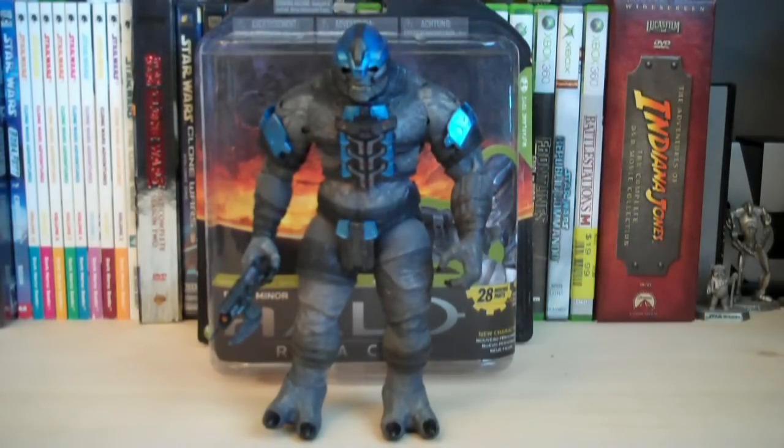The Brute Miner, along with the rest of Series 4, has just been recently released. The stores you can currently find it at are Toys R Us, but it has not shown up yet at Target, Walmart, or GameStop, but it will be in the next few weeks. The retail price on him is $10.99.